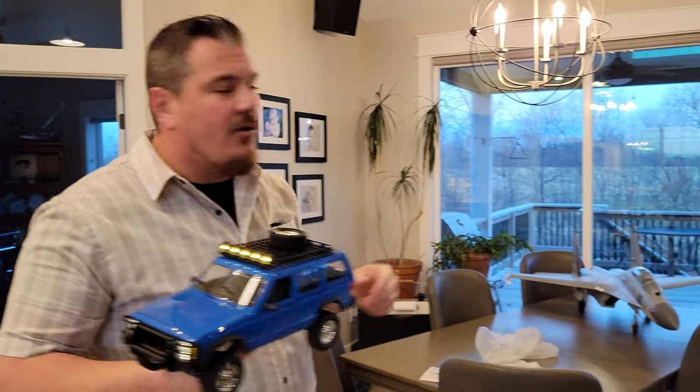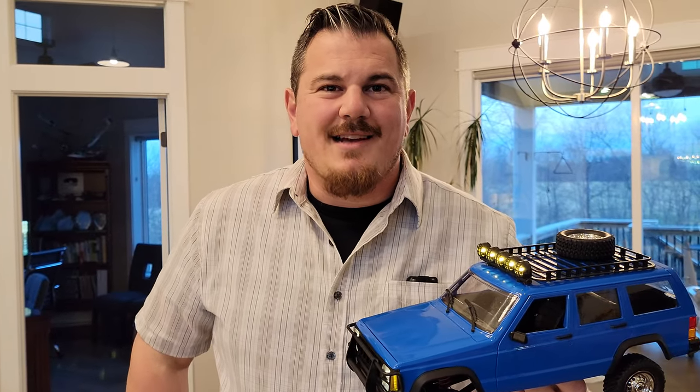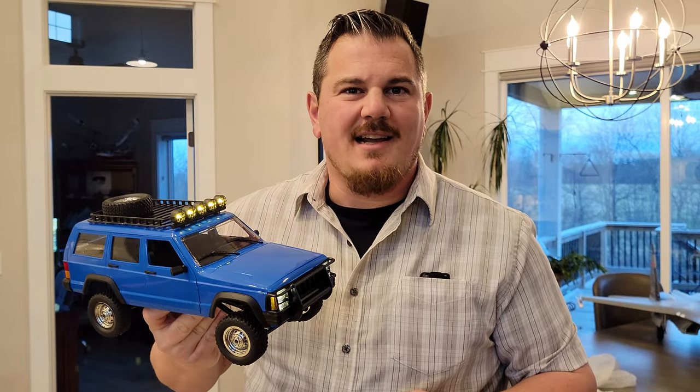Hopefully you guys will pick this up for yourself or as a gift for one of your children — check the link in the video description below and help support us by buying through those links. If you don't care for this car and want something else we've reviewed, stay tuned for playlists that come up around here and you can follow right to our surface vehicles. If you're into aircraft like we do more often here on Brian Phillips RC — fixed wing, helicopters, aviation-related stuff — you can follow that too, or check us out at BrianPhillipsRC.com. Don't forget to like, subscribe, click the bell for notifications, and consider becoming a Patron. Thanks for being with us here on Brian Phillips RC — we'll see you next time.